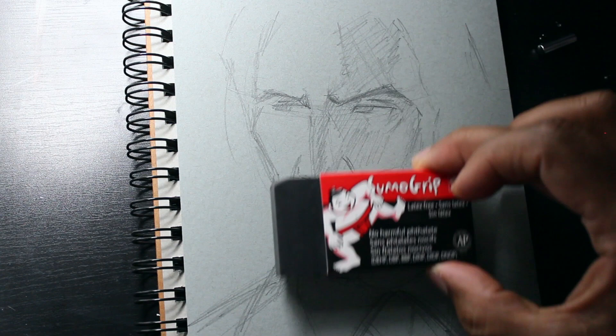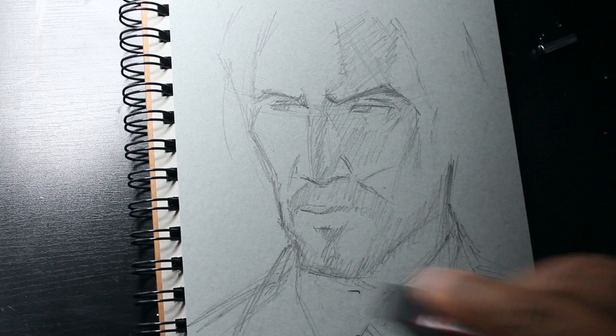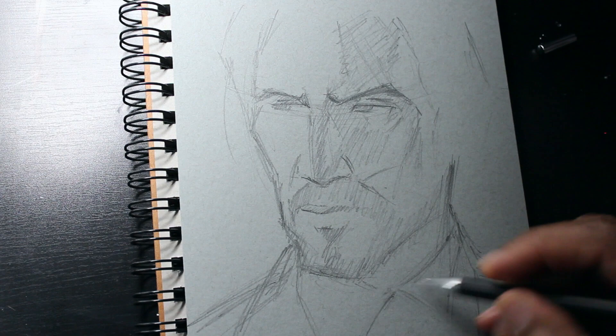I got to say, this eraser is the best eraser I've ever used because it really does a good job at erasing all the lead off the page. Most erasers don't do that, but this one works really, really well.